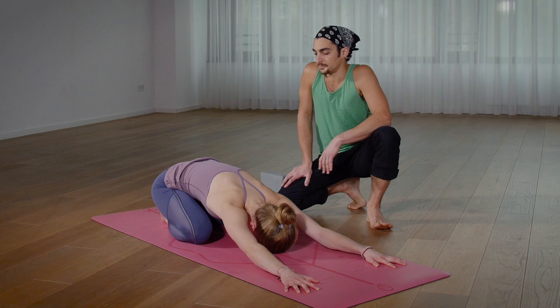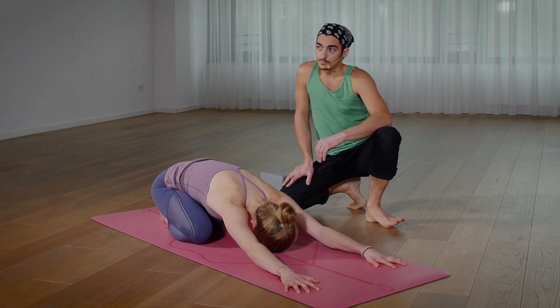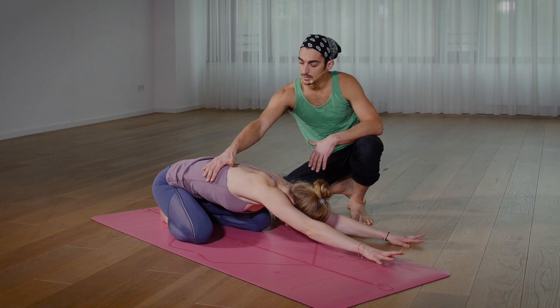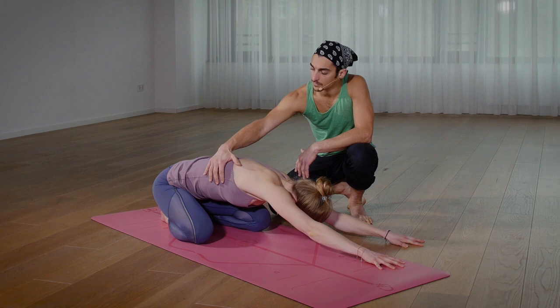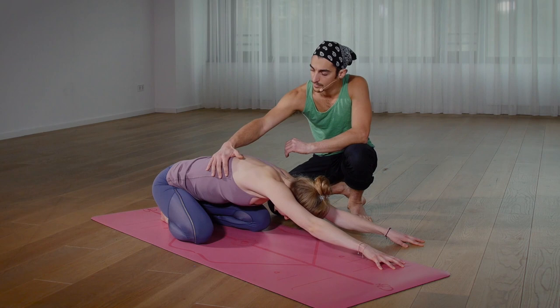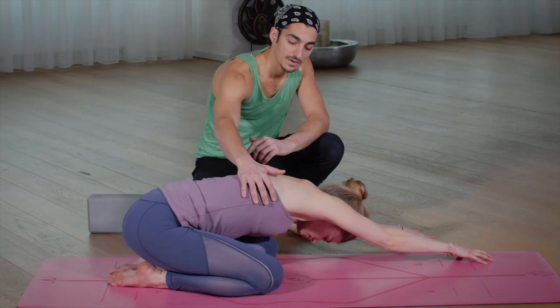On the next exhale, start to walk the hands over to the left side of your yoga mat until you begin to side bend, getting longer in the right side of your waistline. You'll notice that the left side of your waistline shortens. Focus your breathing into the right ribcage, with the breath on the inside of your ribs expanding outward. Take one more breath, get a little bit longer in the right side — maybe even reach the hand a little further forward.